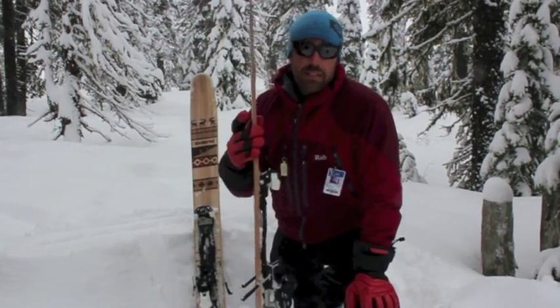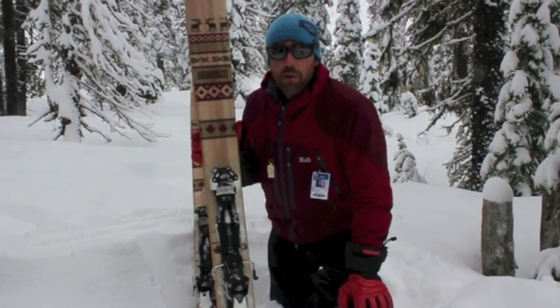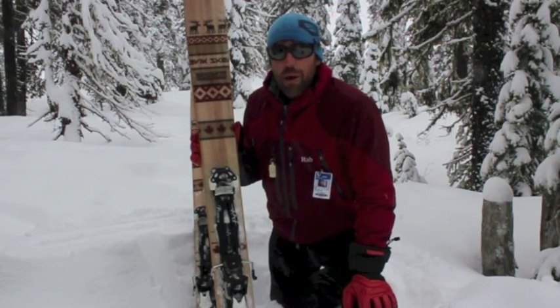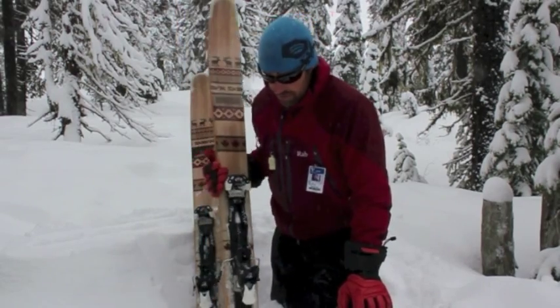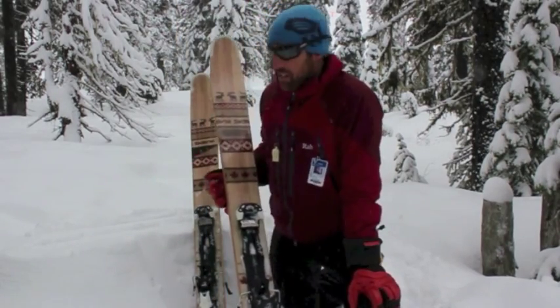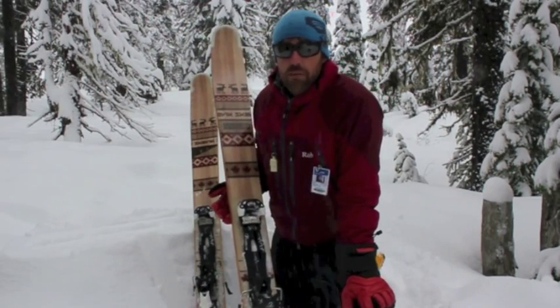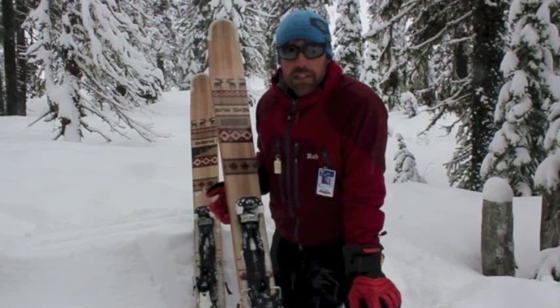This ski is great for powder, chop, crud. I'm here at Whitewater today — we've got 20 centimeters on top of a heavier wet base from yesterday, so there's a lot of death cookies underneath and a lot of variable skiing today. And these things just plow through everything. We were here a couple weeks ago when it warmed up and it was thick, wet, schmooey snow, and again you just slide right over it in these babies. So it's a really good fun ski.